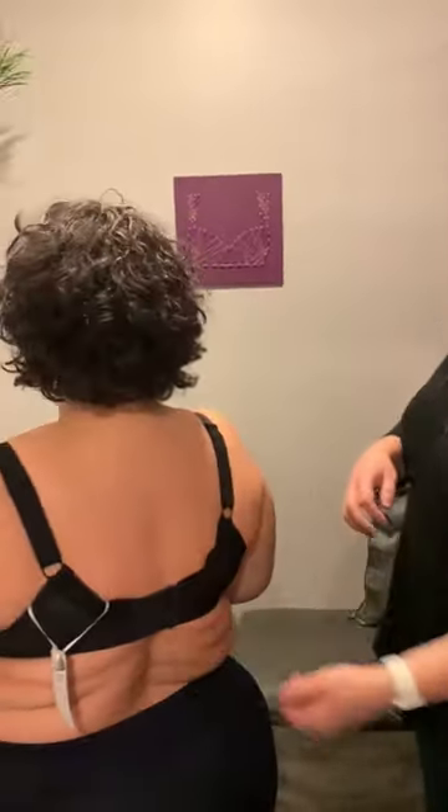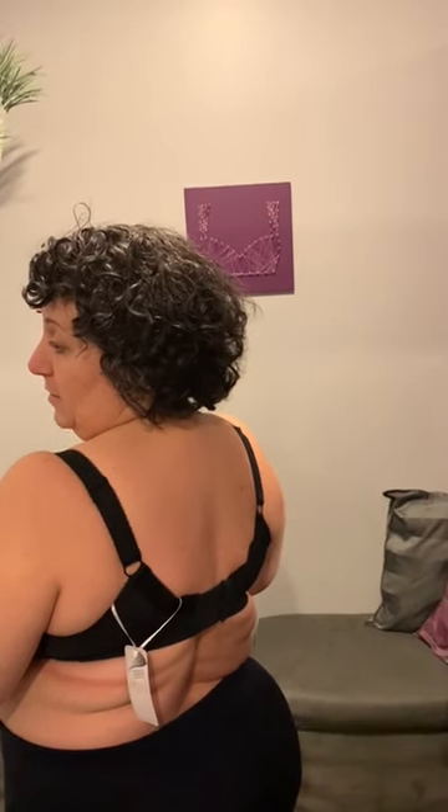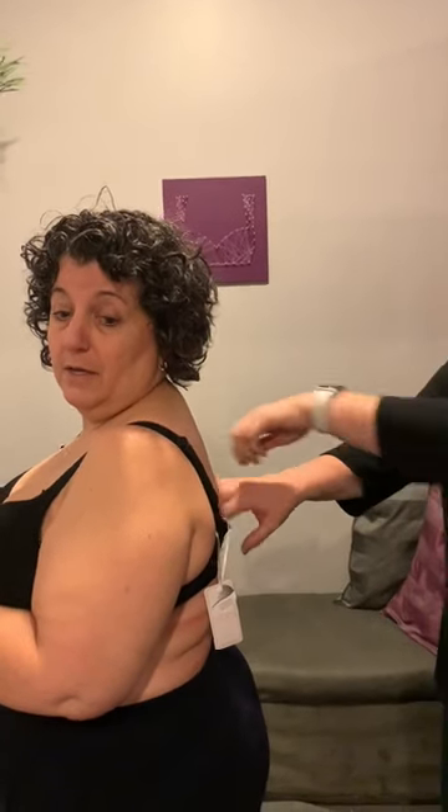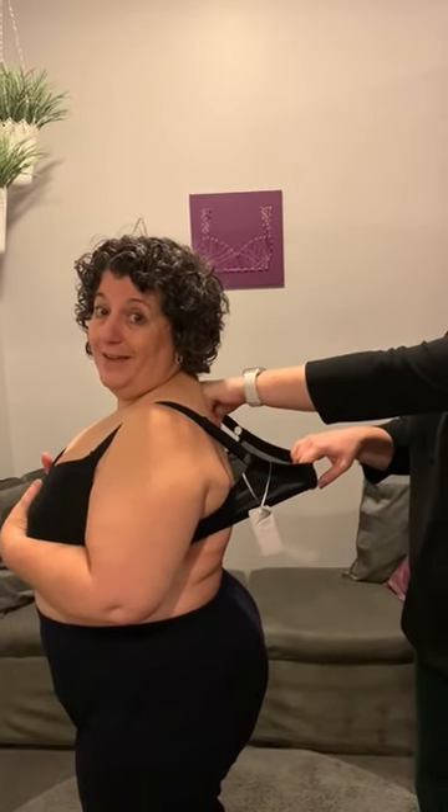The other thing you want to notice is where the band is on my back. You can see that the band is riding up my back. Go ahead and pull my band, Kira. You can see how much room is there. When a bra is new, you should be able to fit about a small apple between your band and your back when you pull it as tight as you can. And we can fit probably a melon in there — you're not supposed to be able to fit that much space.